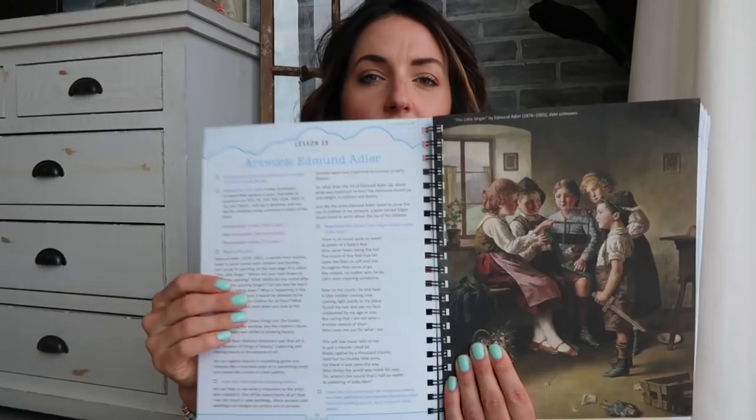Sometimes the art would be on the back of another page and it was hard for my daughter to look at the lesson and flip back and forth. I love that they now have it as one layout. On other pages where there's a smaller piece of art, it's at the bottom of the page. I really like that the art is visible — it won't require tearing out or flipping back and forth. You can just open it flat and see.